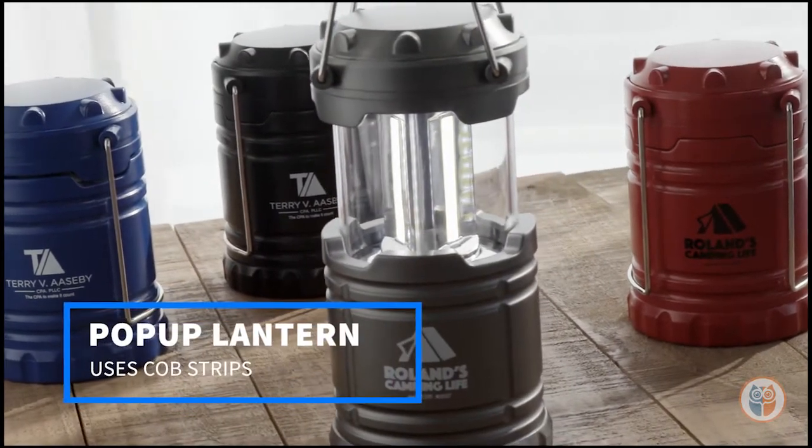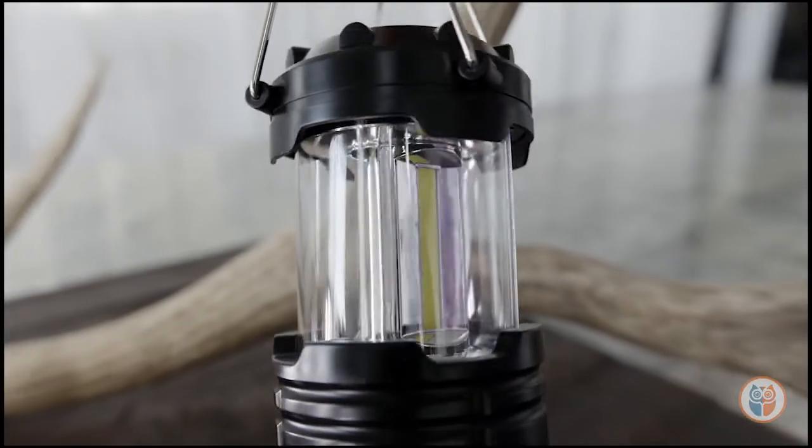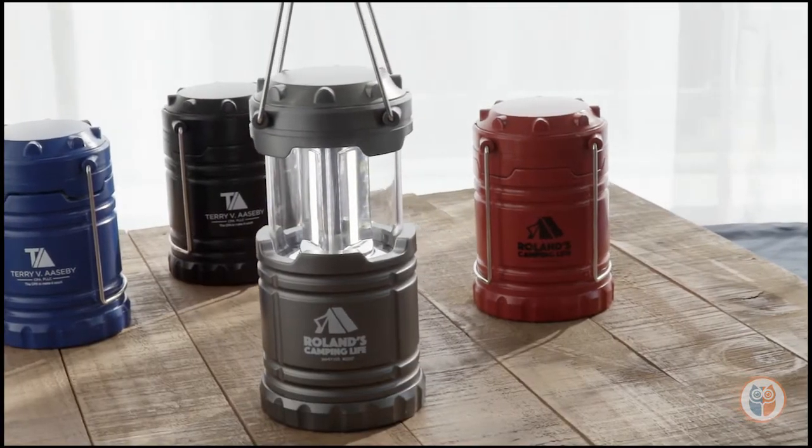Here's a bright idea — our COB pop-up lantern packs a big punch and offers three ultra bright white COB strips. Powered by three double-A batteries included with your product, simply slide up or down to control the brightness.